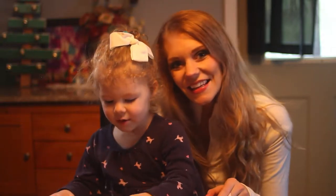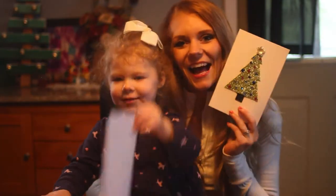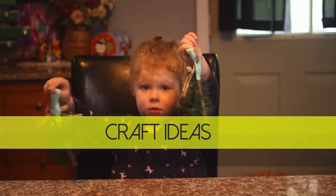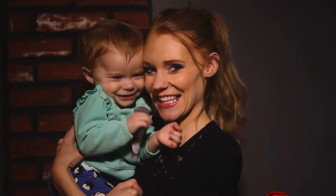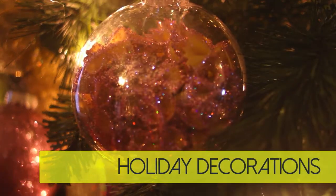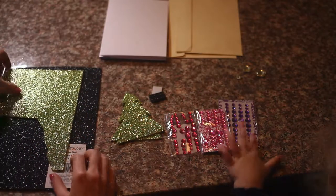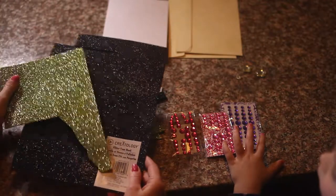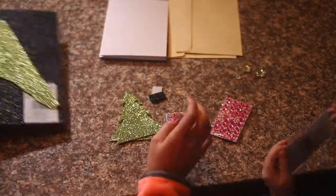Hi everyone, we're going to do Christmas tree ornament cards! For these Christmas cards, we are going to need some glitter foam which has a sticky back. We have green and we decided to do black for our stem.